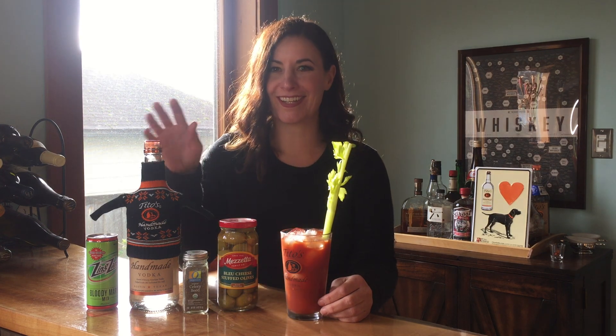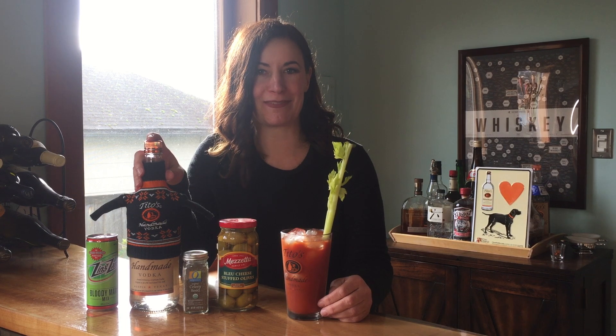Hi, it's Sarah from 102.5 KZOK. I bet a Bloody Mary sounds pretty good right about now. You want to know the secret to making a good Bloody Mary? Olive juice, celery salt, and of course, Tito's handmade vodka.